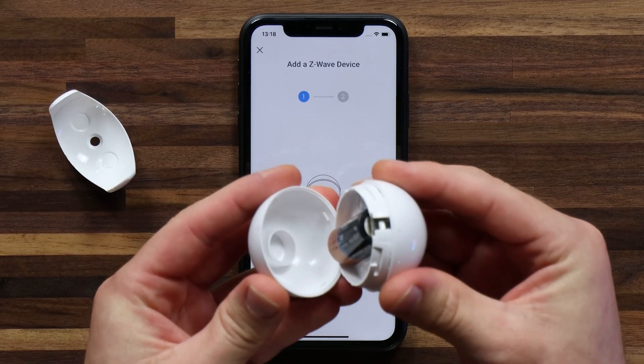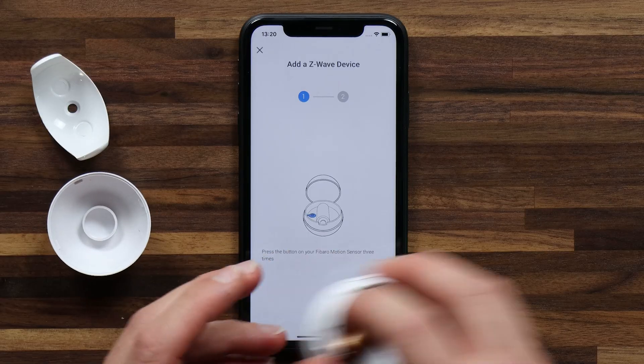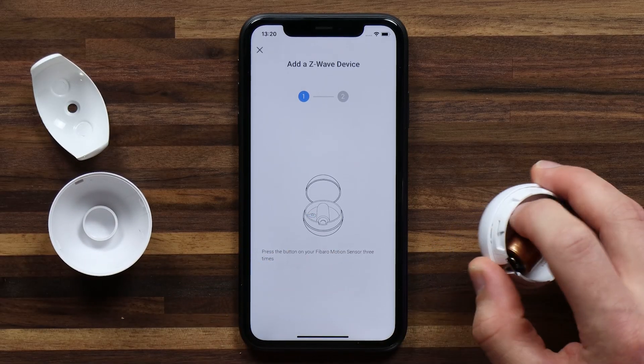Let me quickly take this apart — it's really simple. You just twist and it comes apart. Then you might have to remove a plastic tab from the battery, which I've already done. Now we can tap on this button three times fast.